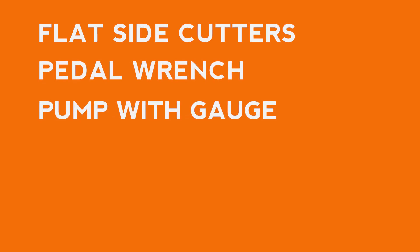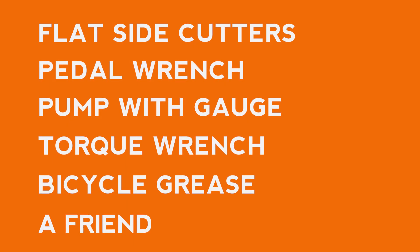We also recommend using a pair of flat side cutters, a pedal wrench, a bike pump with a pressure gauge, a torque wrench, bicycle grease, and a friend.